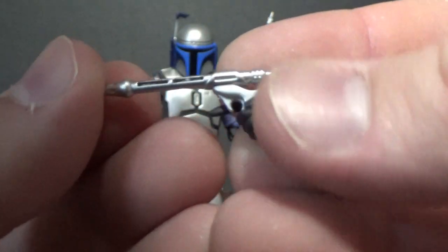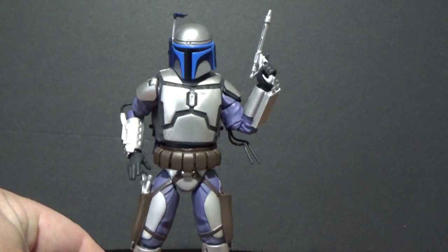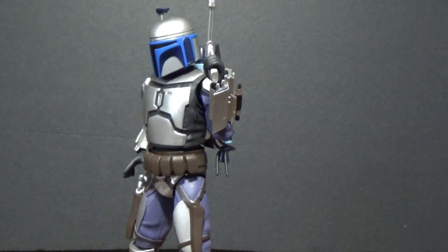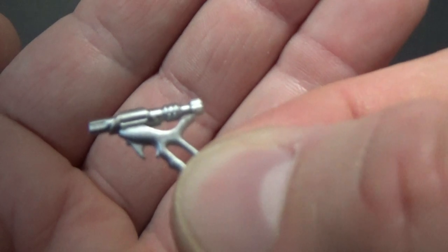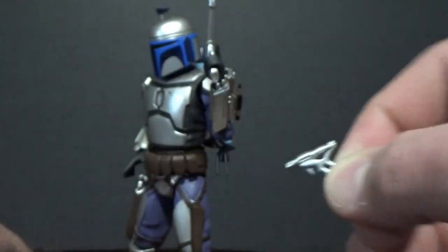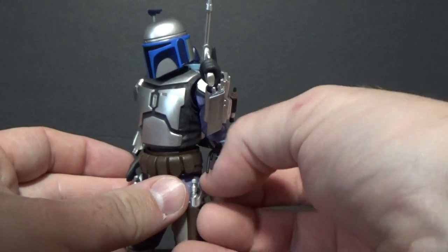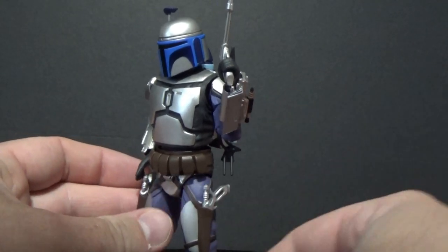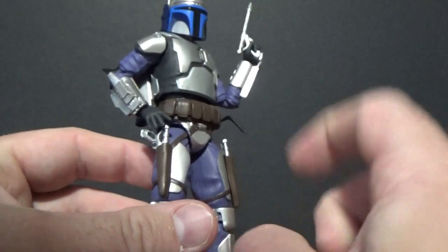The blasters look good. The cool thing they've done here — something I really like — is the holsters. They've provided you with two cut-off versions of his blasters so they can slot in there. They just sort of peg in there nice and tight.